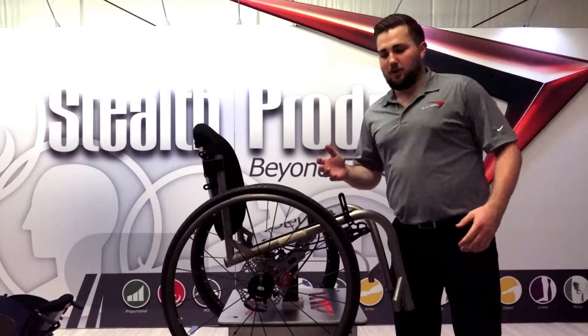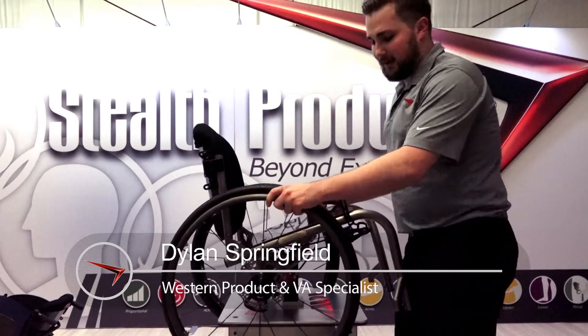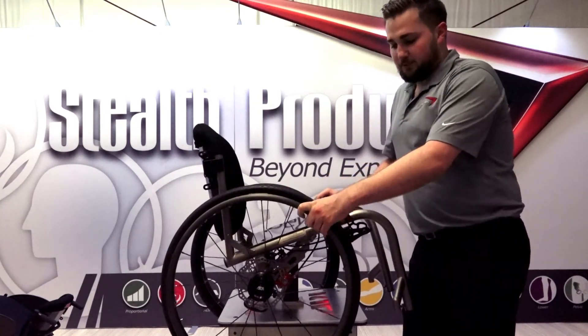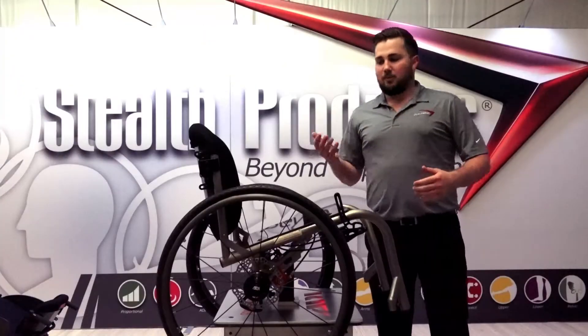Hey guys, Dylan here with your weekly product update. I'm really excited about this week's product — the ADI disc brake system. It's a Medicare-coded disc brake true braking system for manual chairs in the manual mobility industry.